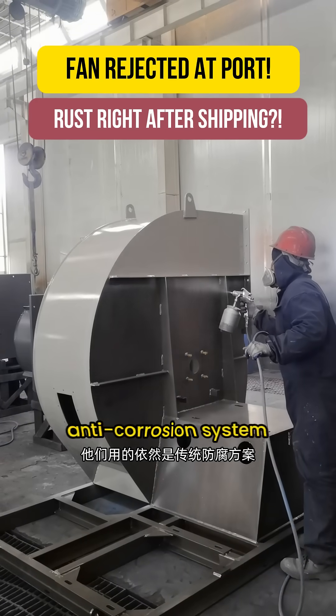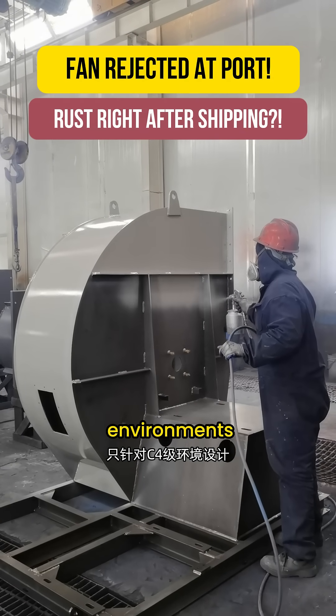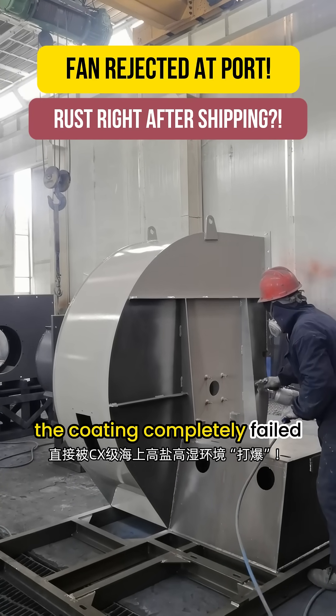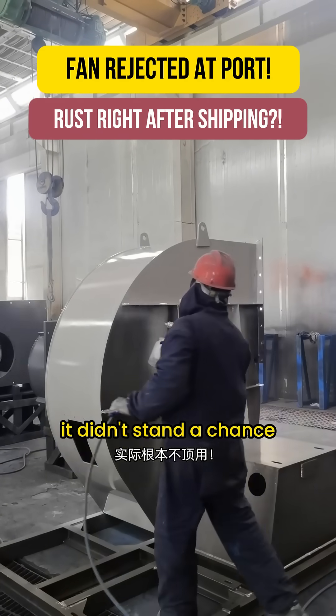They had used a traditional anti-corrosion system designed only for C4-level environments. But once exposed to CX-level marine salt and humidity, the coating completely failed. Even with a 300 micrometers film thickness, it didn't stand a chance.